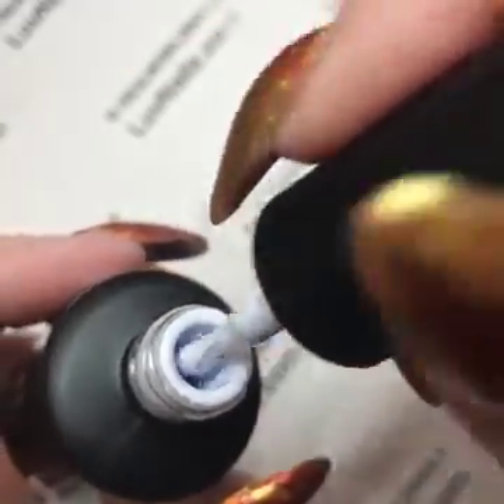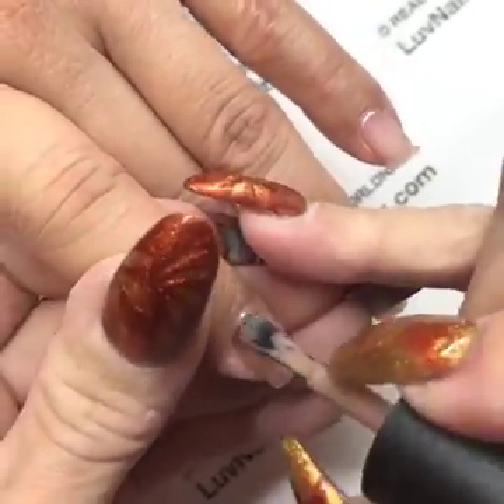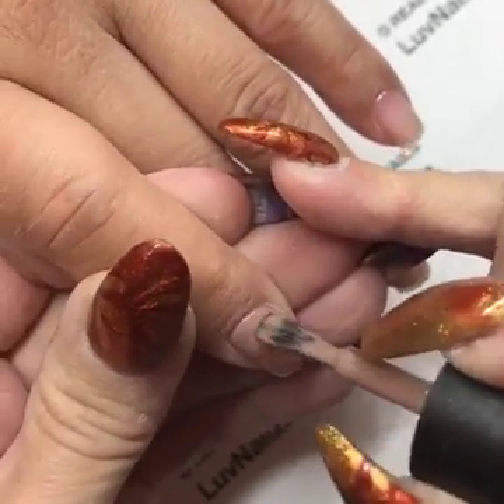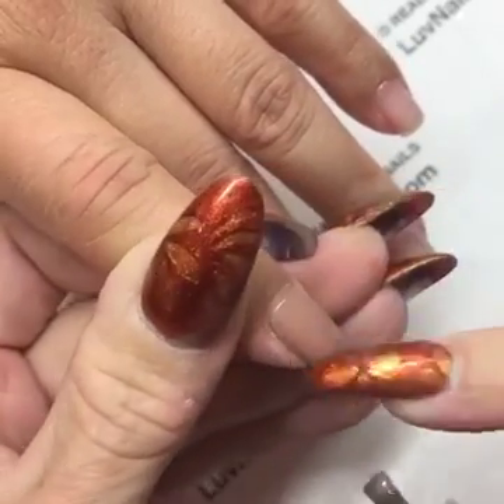If you don't mix this properly and you go to apply it, you're going to end up applying a lot of clear and not as much pigment. When you have all that clear, it's going to shrink back and you're not going to get a nice smooth application.